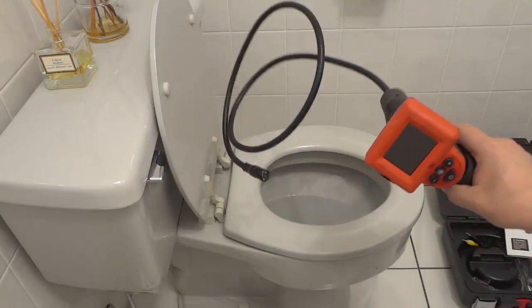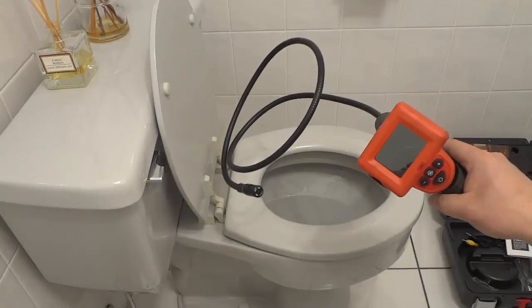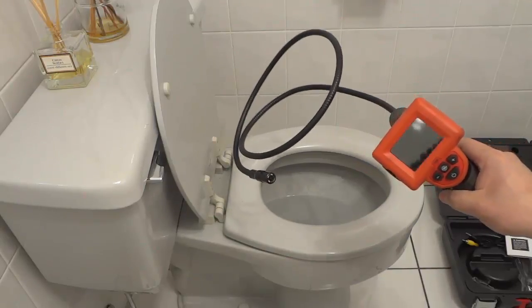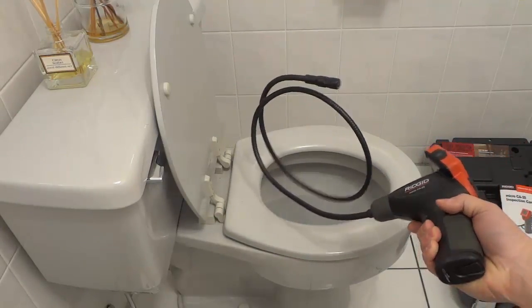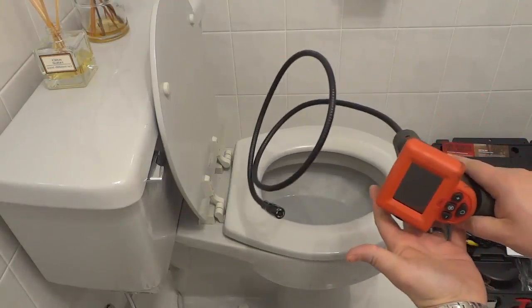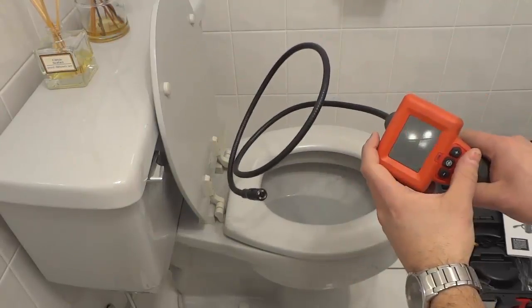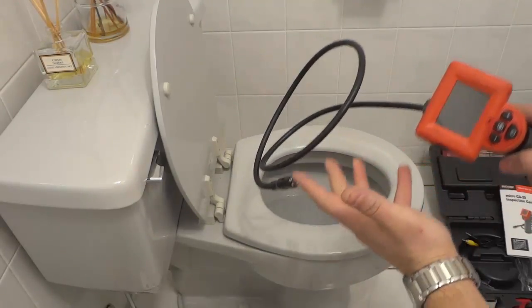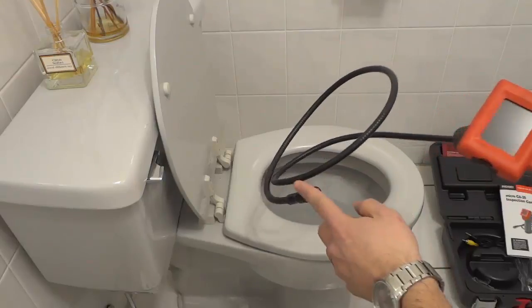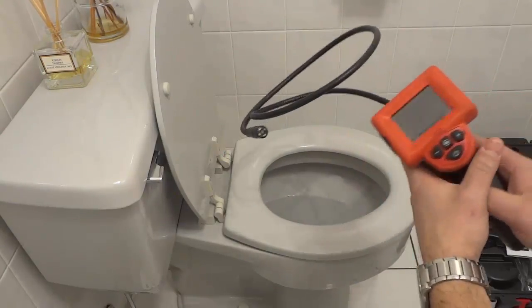Hey everybody. I'm here today to do a review of this rigid inspection camera. In this video review I will be going over the features and functions of this camera. I'll also be telling you about my personal opinion of the inspection camera, and I will be demonstrating myself using it to put this camera inside of this toilet. Let's get right to it.